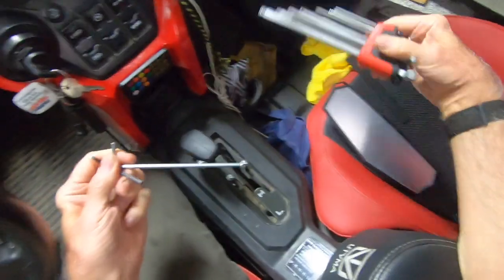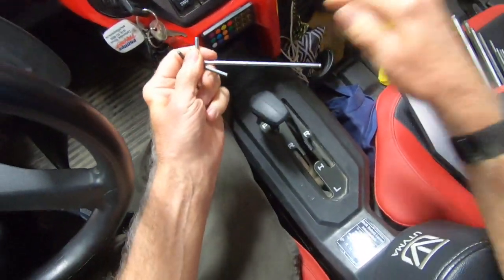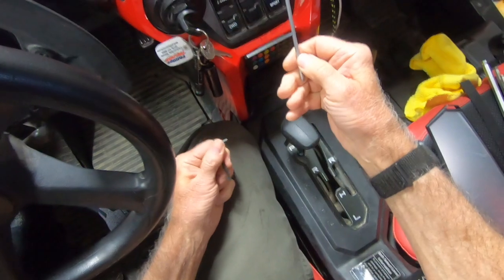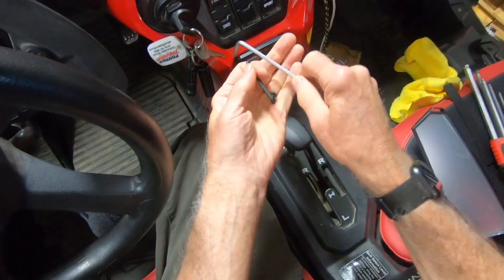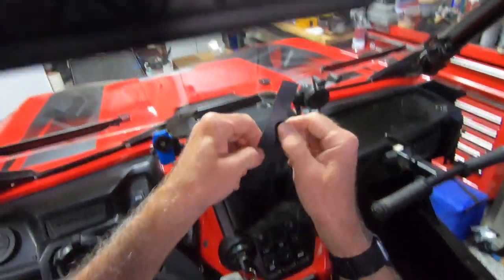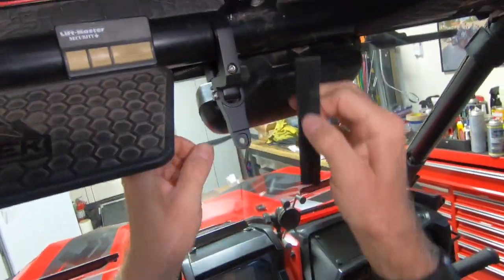This comes with the necessary tools, but I like to use my own because I'm used to them. This is a four millimeter Allen wrench that's required for installation, but they do provide a four millimeter Allen wrench. They give you plenty of this rubber material.